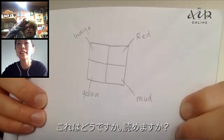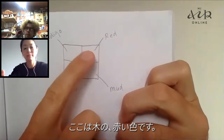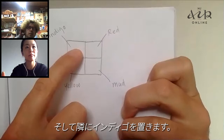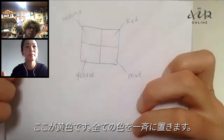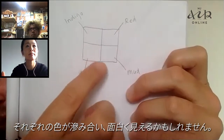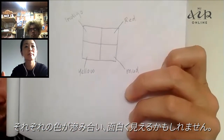What about this? Light — can you read it? I think this is one — the tree ones, the red one. Then we can put the Indigo next to it. Then this is the mud. I think that's a very interesting idea. And here the yellow. Maybe when you put it all at once, they will bleed into each other also. I think that can look very interesting as well.